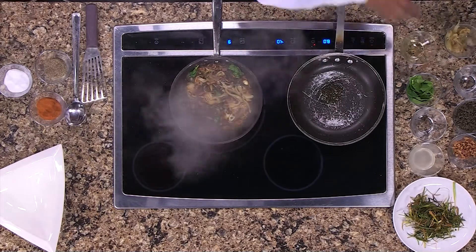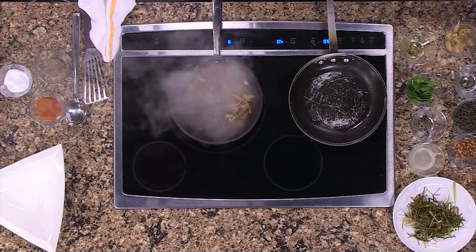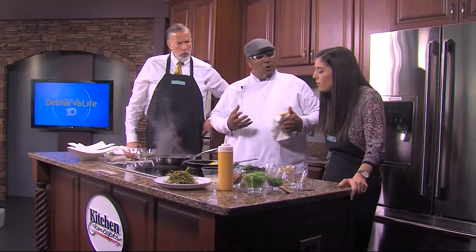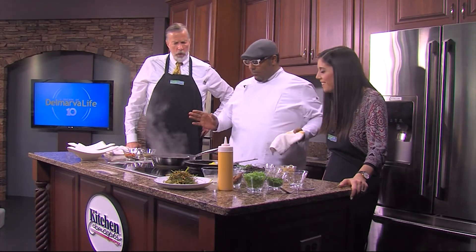Now everybody's in the pool! One other thing I love to serve with any fish is lemon. But we're going to do something a little different — what we do at the restaurant is use a little oil on the griddle, take some fresh lemons cut in half, and sear them. We're actually charring them — we call them charred lemons at the restaurant. It just gives it a whole other layer of flavor.